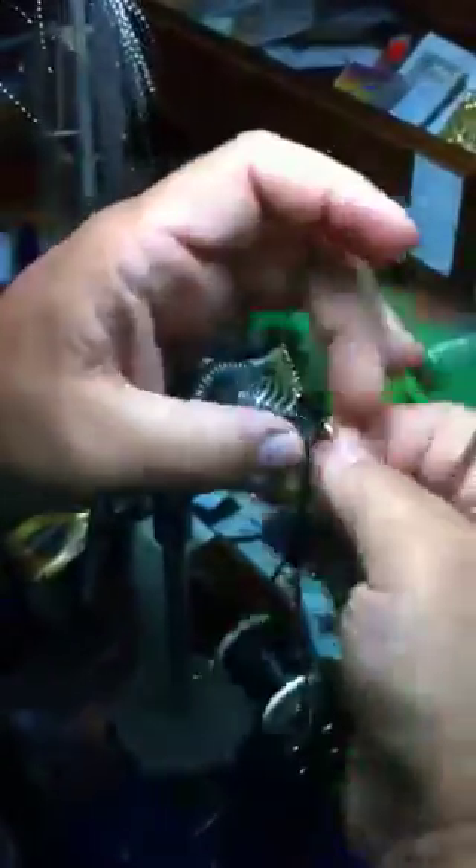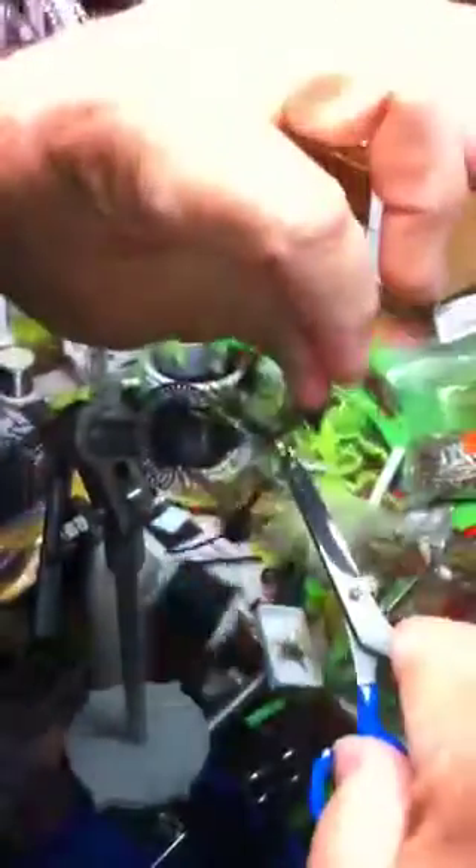Don't worry about that piece of feather — it'll hide. Take your first wrap of chenille behind your feather, put it right there and get it out of the way. Wrap your chenille up right behind the cone and tie that off. Then wrap your hackle right behind the cone, a couple wraps there, and clip your excess off.